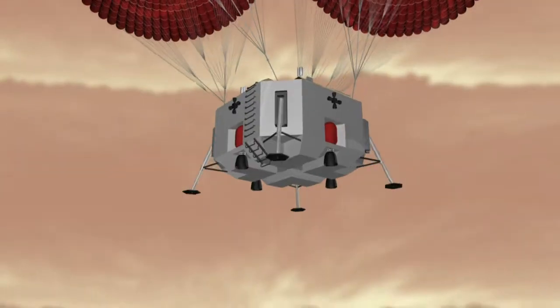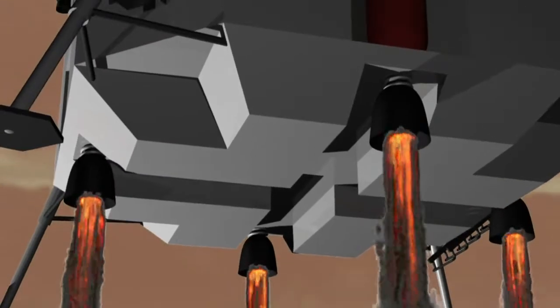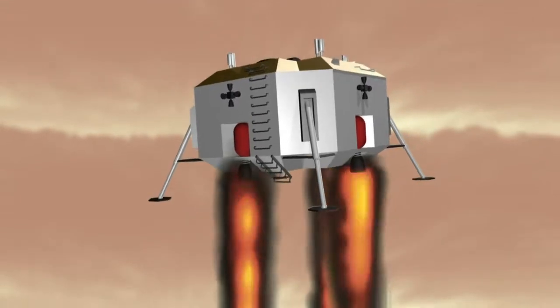Right at the last moment on entry, the legs are going to be deployed, the retro rockets fire up, and we hope that the re-entry vehicle quite gracefully descends on those retro rockets down to the surface of Mars.